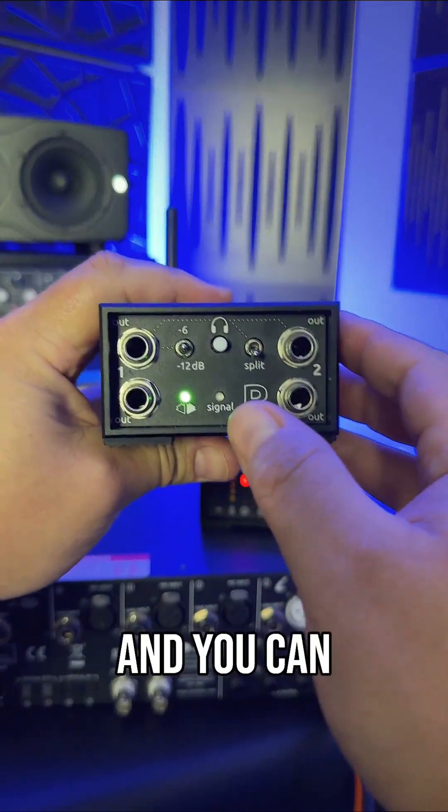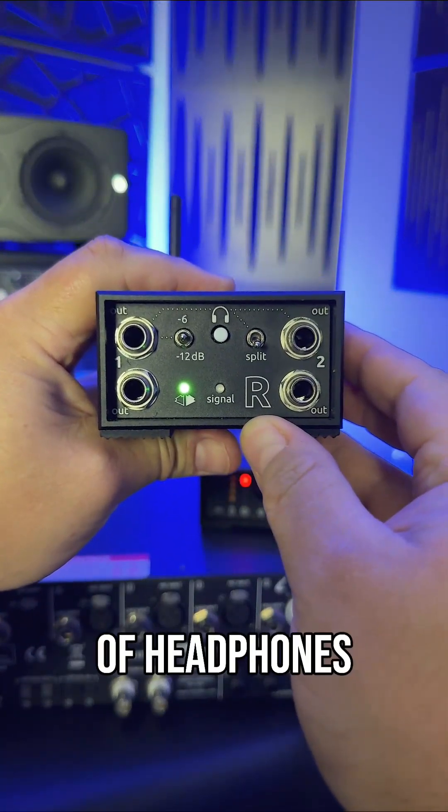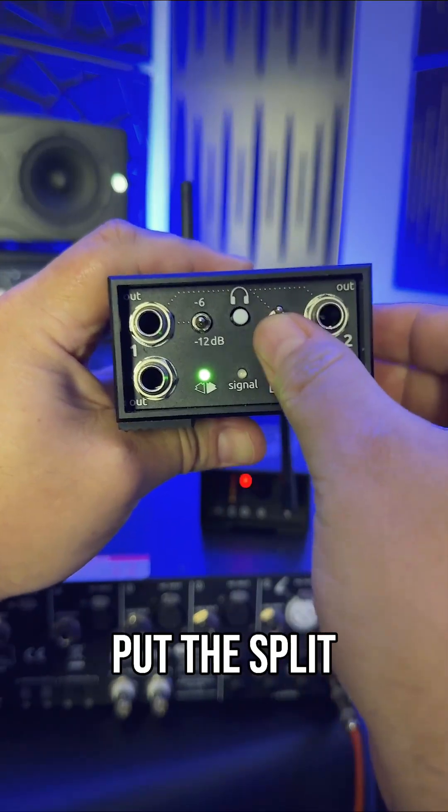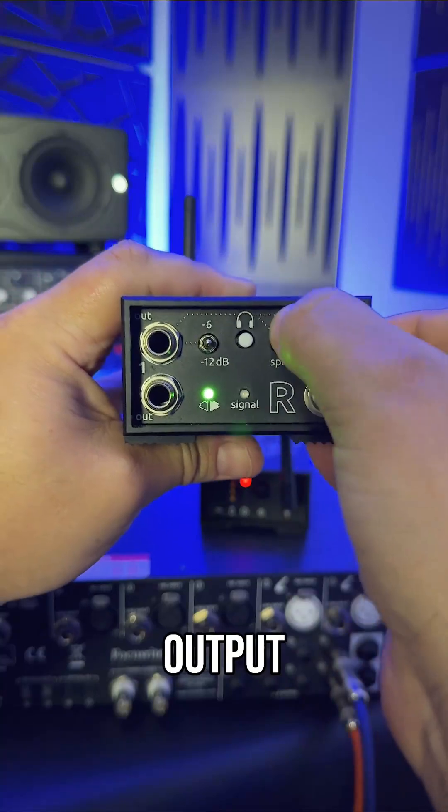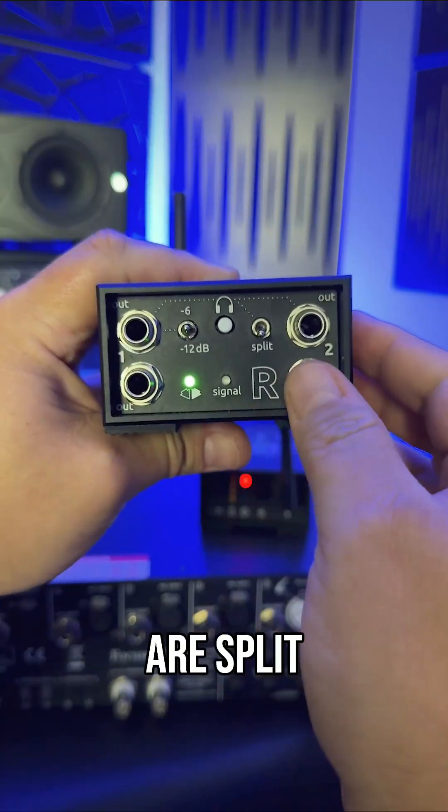Press in the headphone button and you can connect up to two pairs of headphones to the top two outputs. Put the split switch in the up position for stereo monitoring on each headphone output, or in the down position the outputs are split to dual mono.